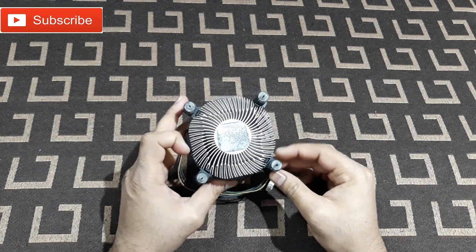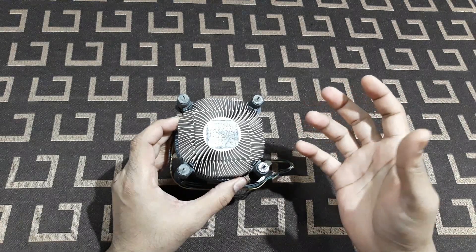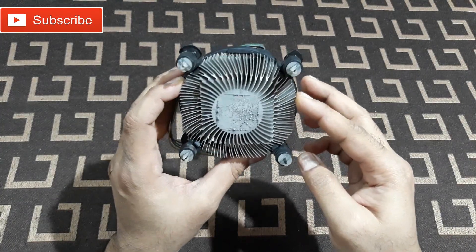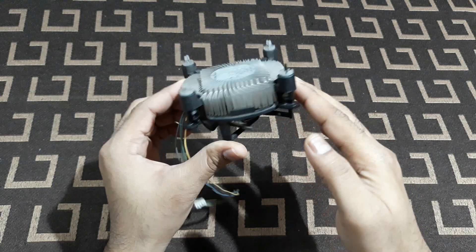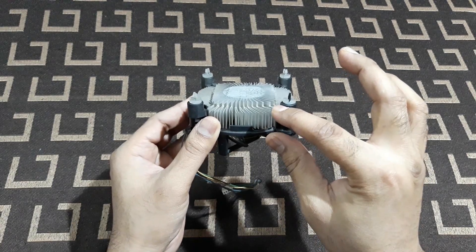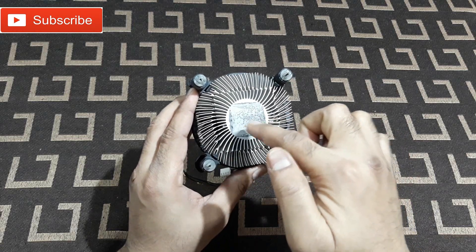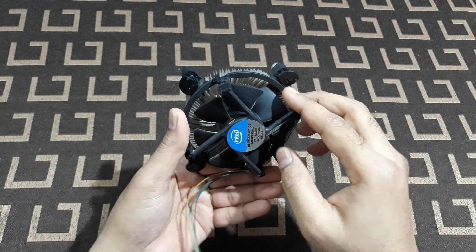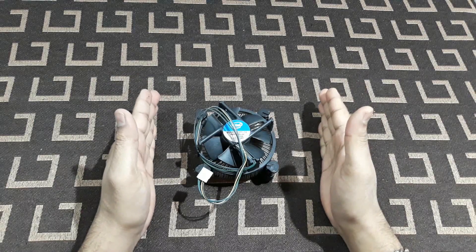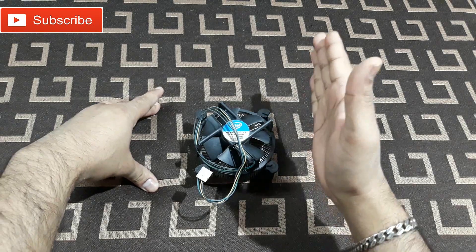The problem with the stock cooler is it's not some kind of heavy metal or heavily built - nothing like that. It's simple aluminium. You can see all the gaps and the fins at the end. It's not so thick, maybe one inch or a little bit more. At the middle there's not even a copper base. Now the problem is it sits on the motherboard just like this.